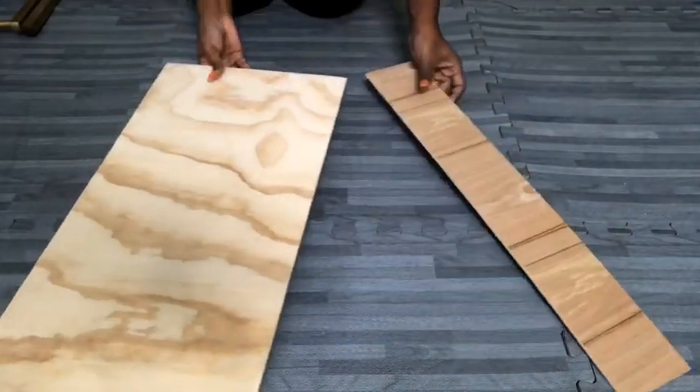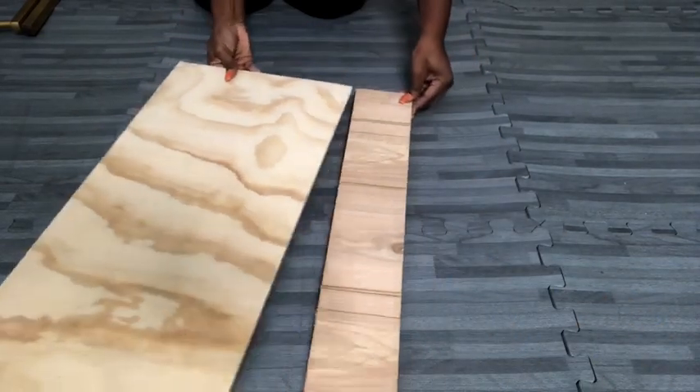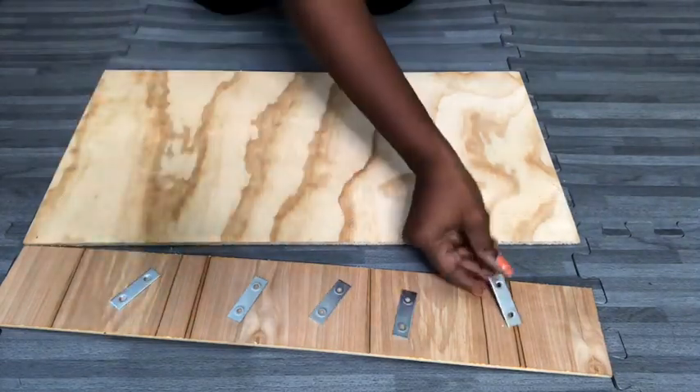Now because I was trying to work on a budget, I got two pieces of wood from different projects, and then I added them together using mending plates. The mending plates come with screws, so I'm going to be holding both boards together with screws.